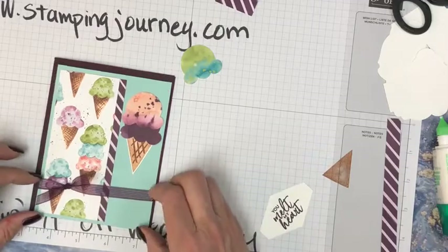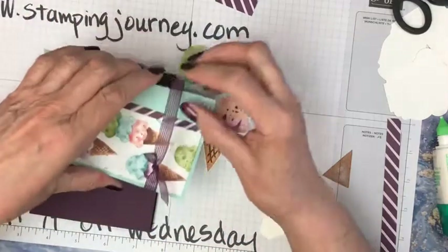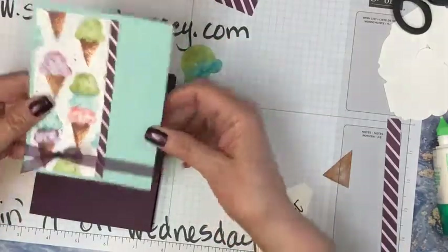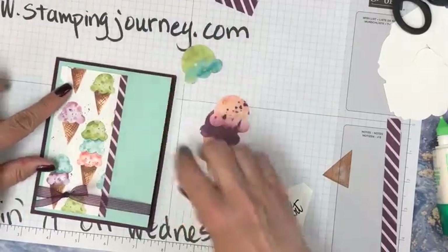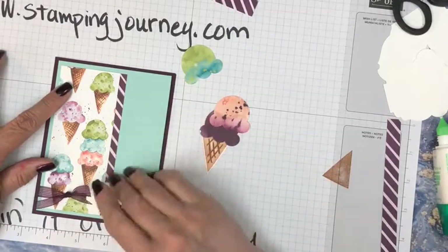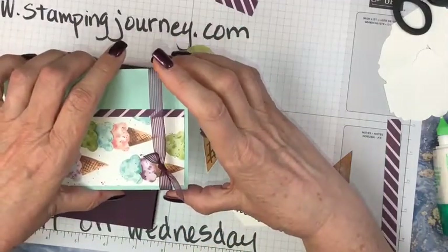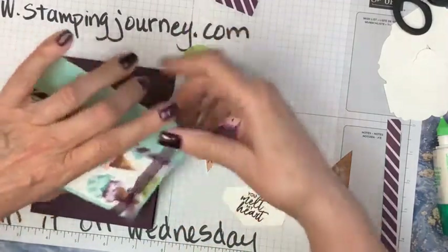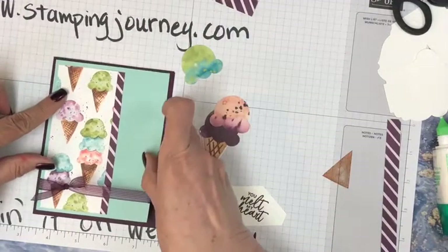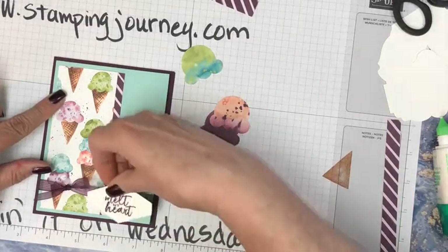I think we're going to pull this down a little bit. To pull it down I'm just going to bend the cardstock. See if that still fits with my verse here. We're going to go up just a smidgen — that's a measurement, right? A smidge here, smidge there. And that's going to go on right here.